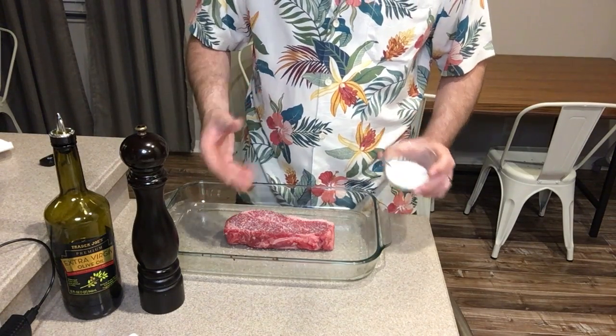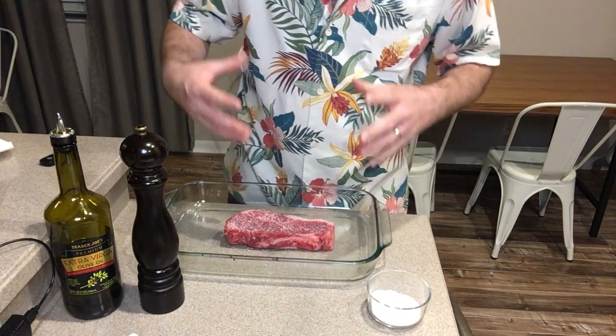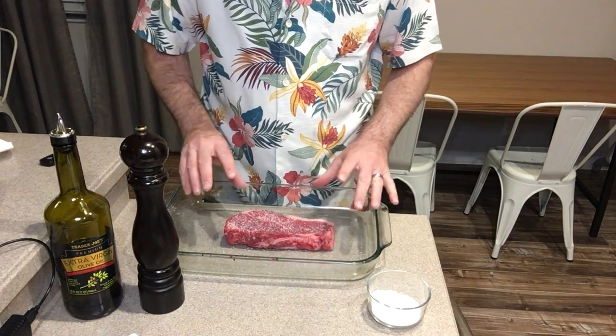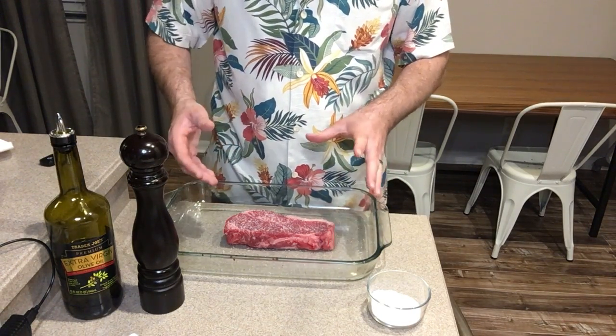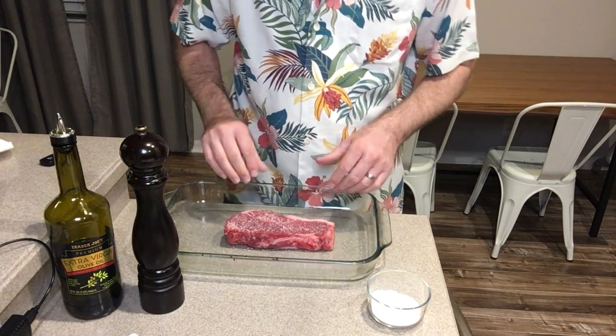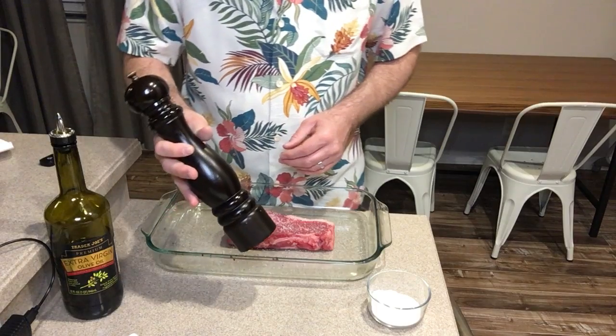So here we have kind of a nice white coating. In the interest of saving time I'm not going to show you each side, but you want to do of course both sides, and you want to do the sides of the steak as well, the same exact way.